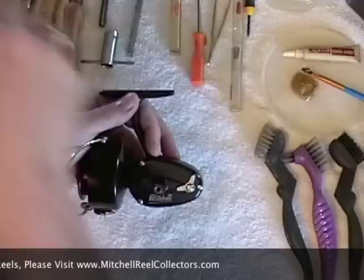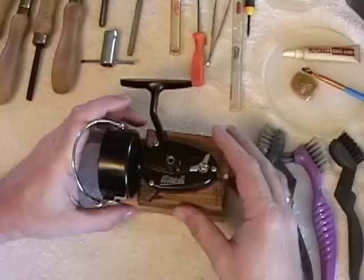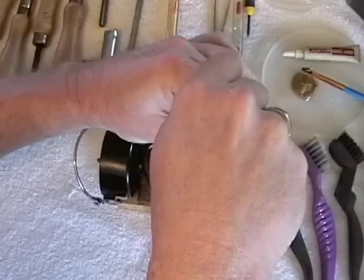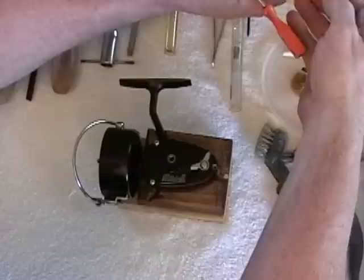You remove the handle and the spool. Fortunately, a friend made this little platform that makes it easier. Then you use a screwdriver that's made to fit those screws exactly — it has to be exactly the right thickness and width. Then you remove each screw, being careful not to scratch the paint or mess up the screws. As I take these parts off, I'm going to put everything in the cleaner.